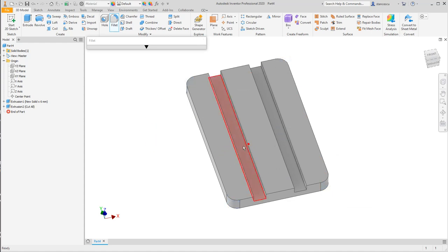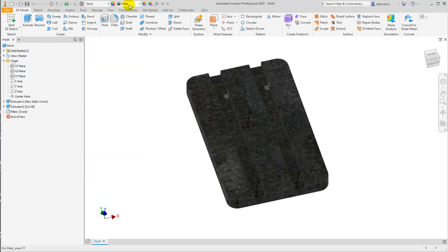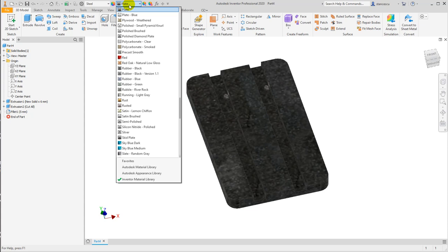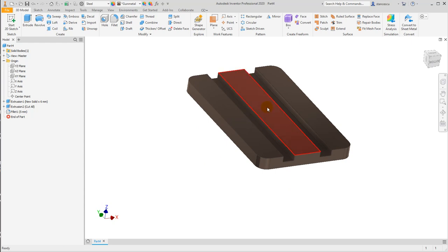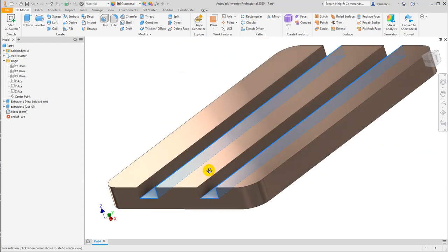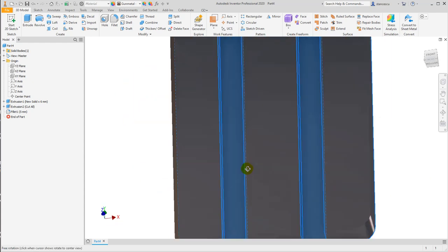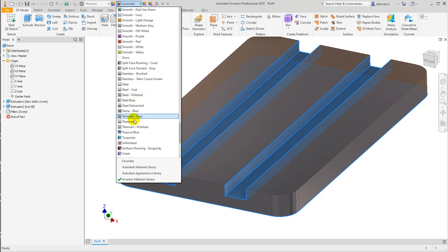Okay, material is steel. The general aspect is gun metal, and some faces must be selected to apply the aspect — titanium polished — on them. Titanium polished, F6.